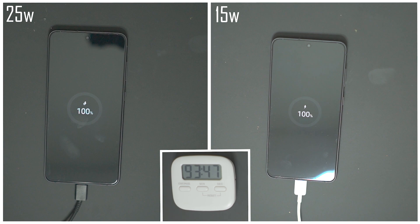If you made it all the way to the end of the video, thank you very much. If you could do me a favour, go down in the comments below and let me know whether you think it's worth shelling out for the 25-watt charger or if you'd be happy just sticking with the 15-watt charger.